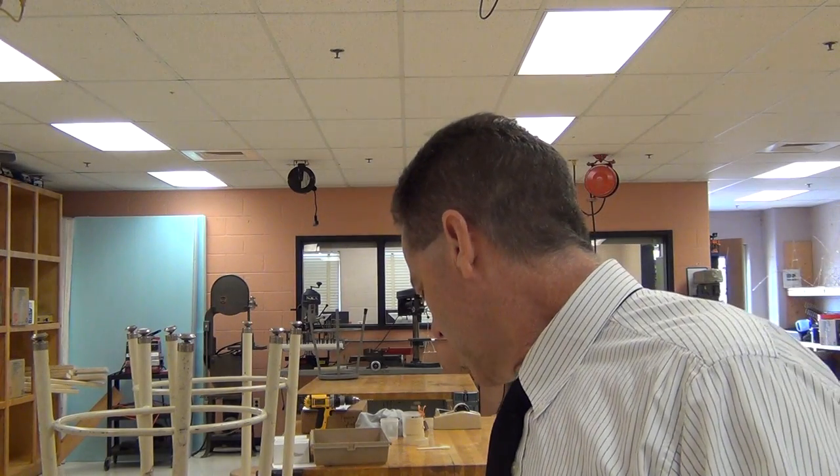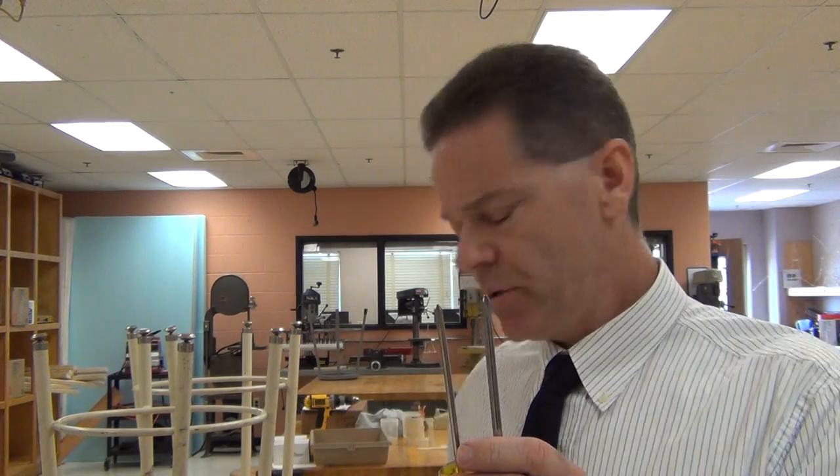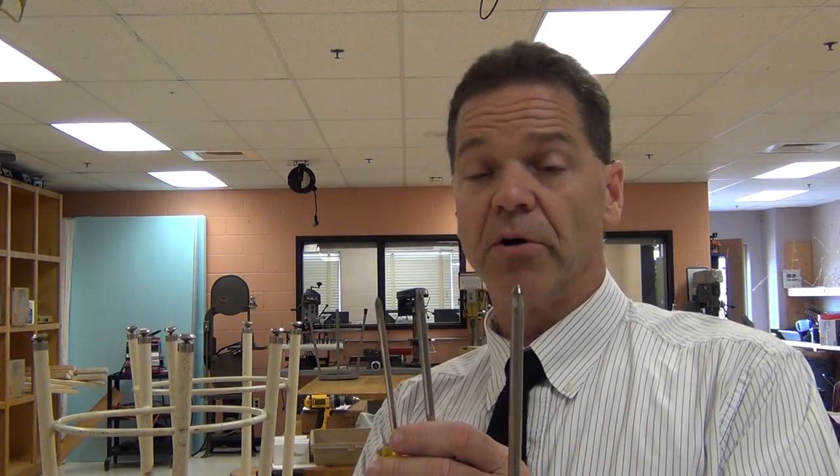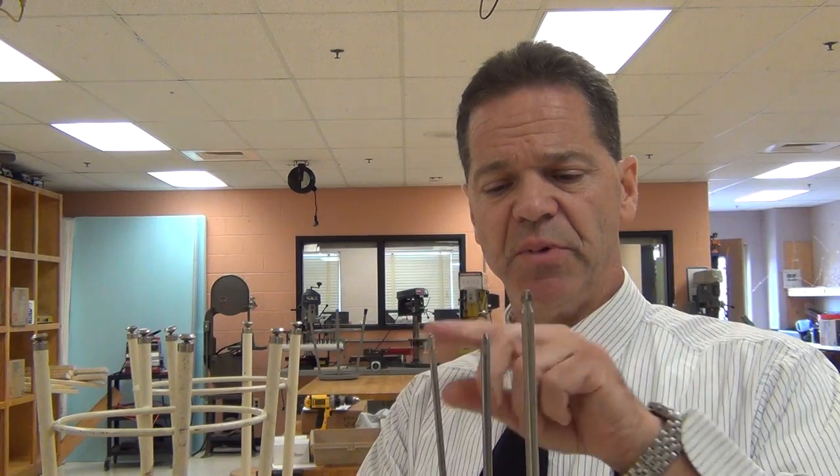Let's look at the Phillips screw first. The most common sizes are based on numbers: this is a number one Phillips screwdriver, this is a number two Phillips, and this one is a number three Phillips. There are number four Phillips screws as well, but they're actually pretty rare, and proportionally that much larger for the tip.